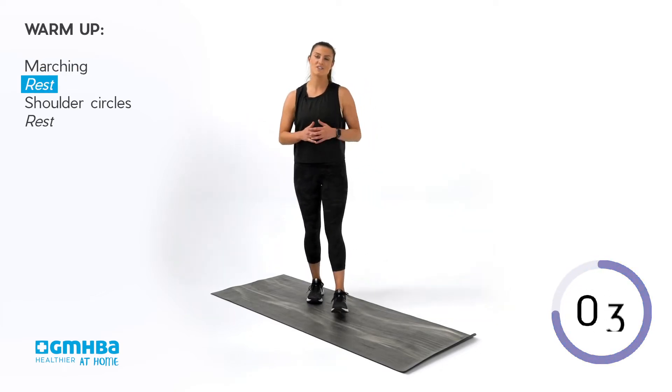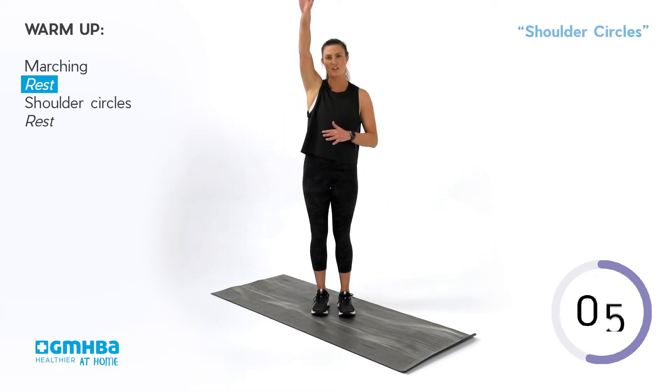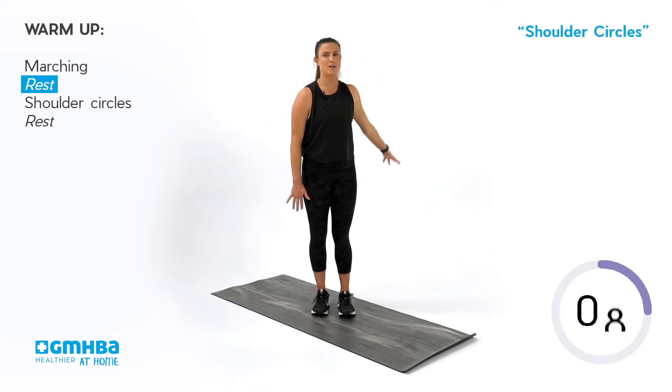You've got 10 seconds to recover. Our next movement we're going into is big shoulder circles, alternating between each side.